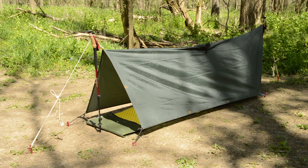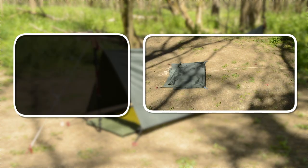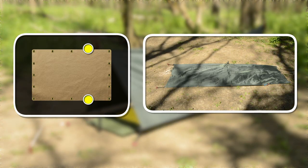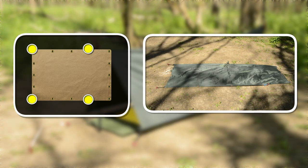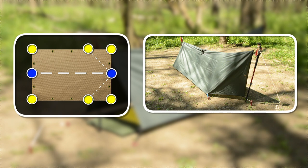Now to set this up with poles, you'll need at least two poles, two guy lines, and seven stakes. A quarter way in from one end, stake it down, and then the front corner. Repeat this on the opposite side. Attach a pole and guy line to both sides of the tarp's peak, then close off the end with the open flaps.